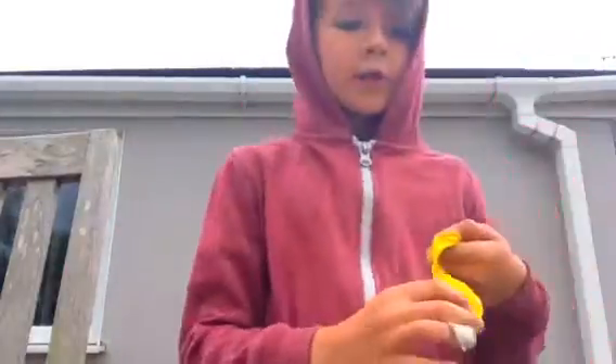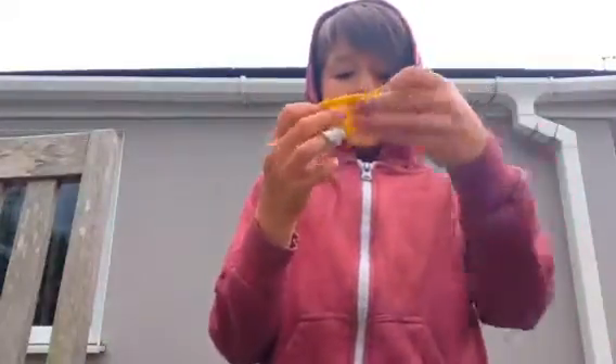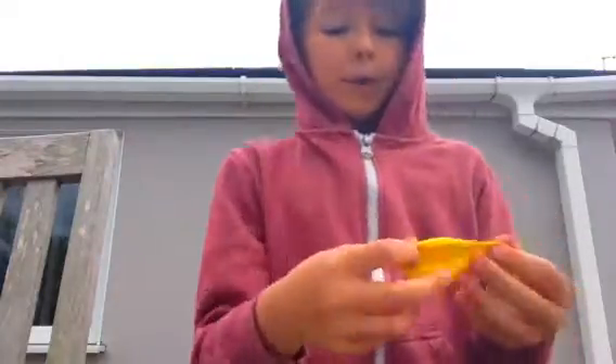Without further ado, let's get into it. I'm going to start by filling up this balloon with water. By the way, these balloons are quite hard to break because these are not water balloons, they're just normal air balloons.